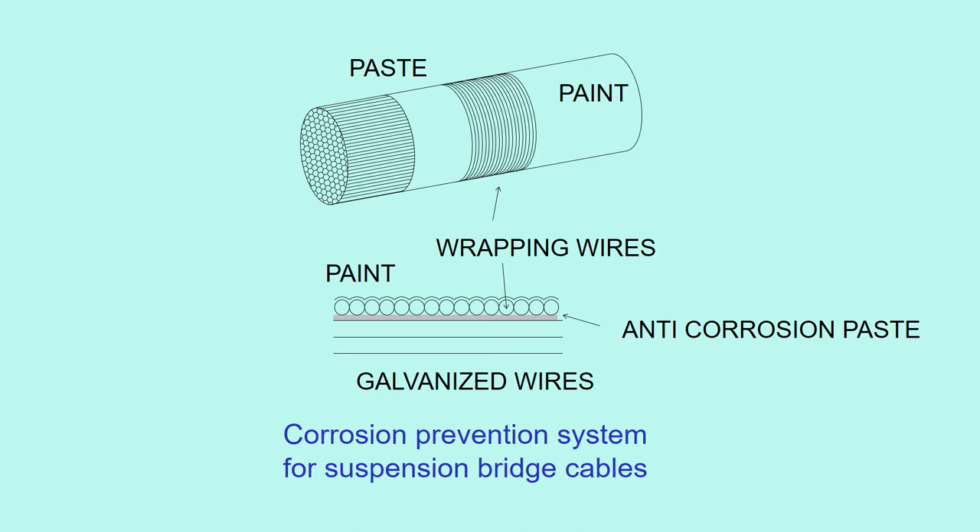Then, another galvanized wires are wound over the paste in the circumferential direction, which is called wrapping wires. Finally, the surface is painted. We never expected this kind of heavily protected cables to corrode in such a short period.